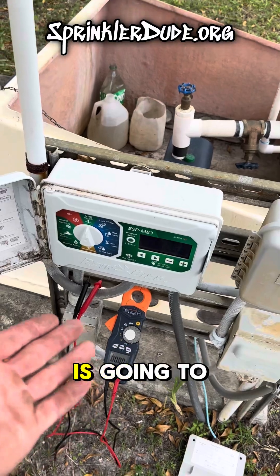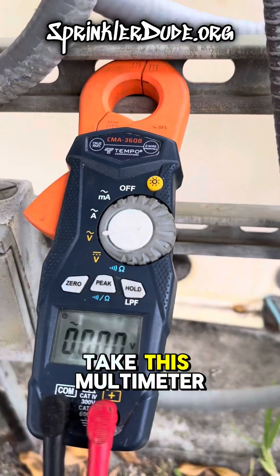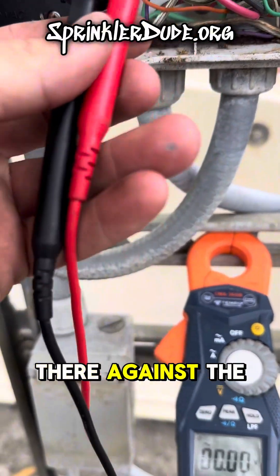That multimeter right there is going to be the answer to all of my questions here. I'm going to take this multimeter and run a voltage test — AC voltage with the squiggly line — against the master valve.